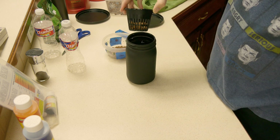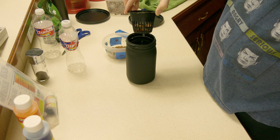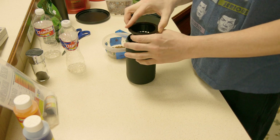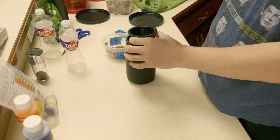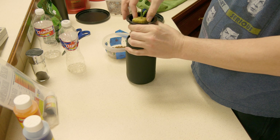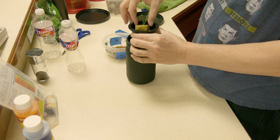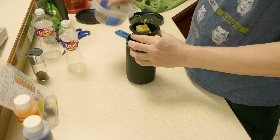Now the reason my mason jar is black is I painted it with some black spray paint — it's chalkboard spray paint. So if I want to make it look nice, I could put a chalkboard writing of what I'm actually growing. And right here, this is a cube of spinach.